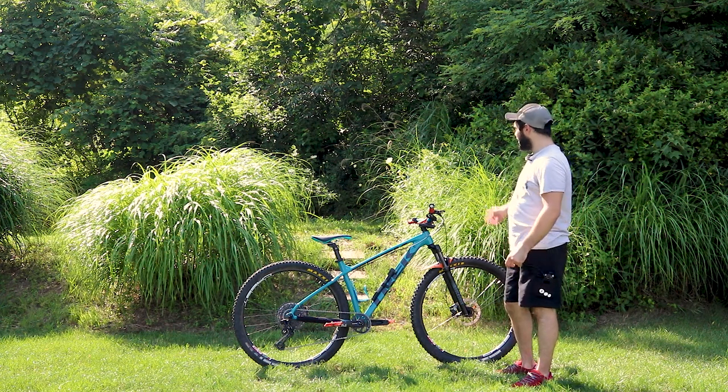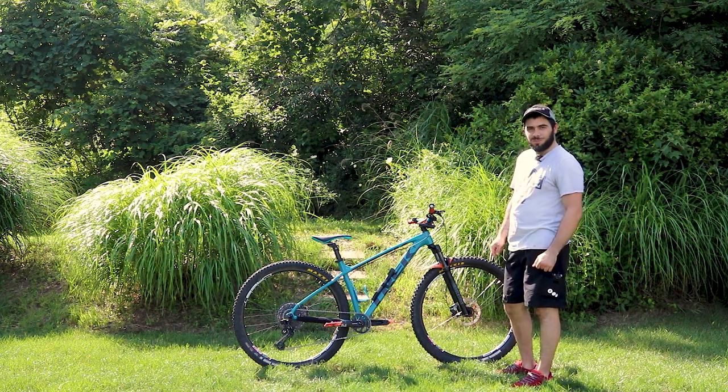Now I'm going to do a couple of runs around the yard with some little drops to see how this bike performs.